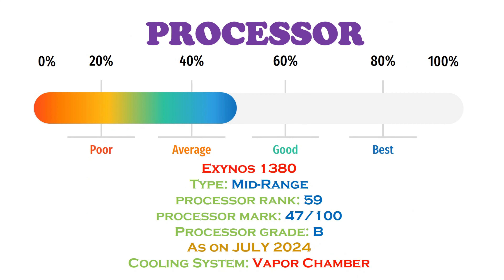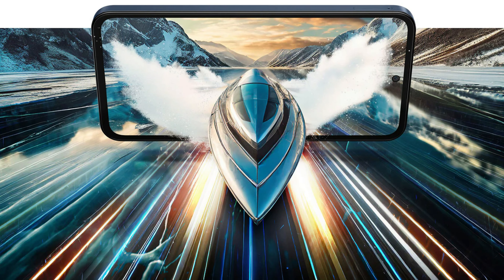For performance, you can use apps and multitasking smoothly. You can also play mid-range and some heavy games on this phone.